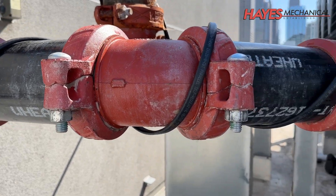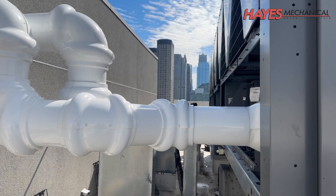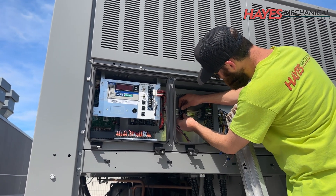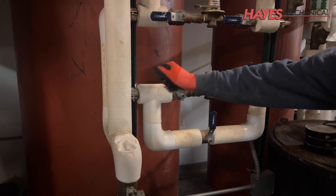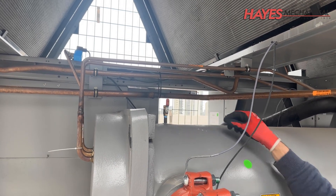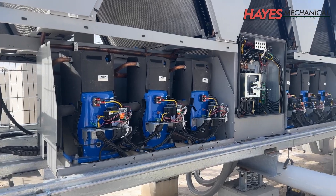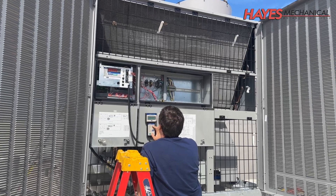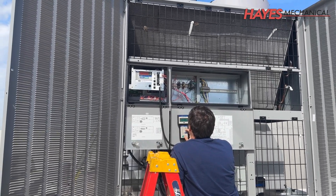After the piping has been installed, we can reinstall the heat trace and insulate the piping. Electrical and control wiring is then connected to the new chillers. The chillers are then filled and vented, and then the chillers are ready for factory startup. Once the chillers are online, operational inspections and tests are performed to ensure the system is operating per the manufacturer's specifications.